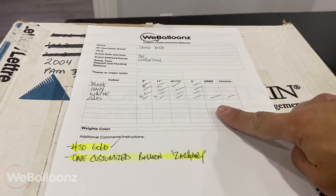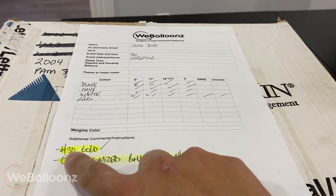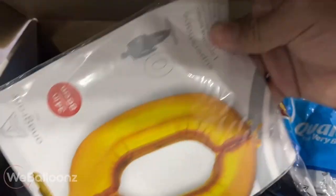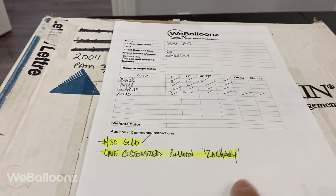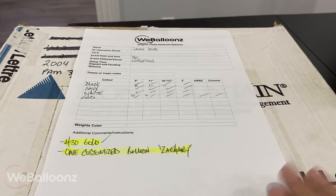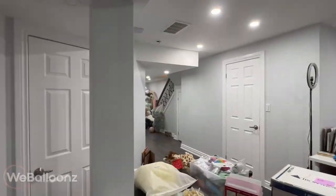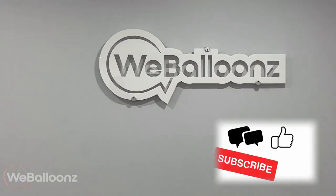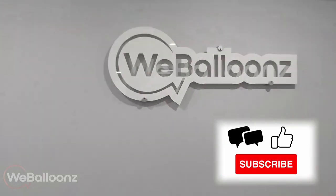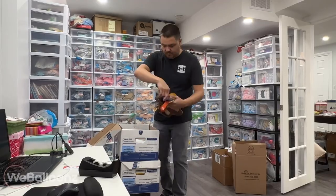With this one box, we pretty much have everything — nothing needs to be double stuffed, everything's been checked off, even that number 30 in gold is in there. All we need to do is customize or cut the vinyl for that one customized balloon, and then this box is ready. We're going to fast forward to Monday — skipping the inflating and tying up against the wall — and jump to Monday where Alex is already on her phone and computer replying to emails, phone calls, calling back clients and vendors, and starting to set up for next week.